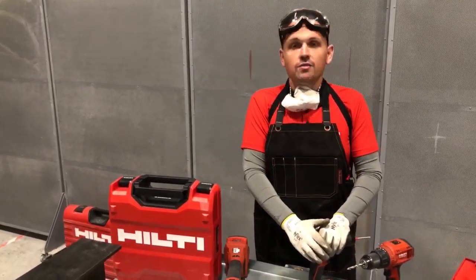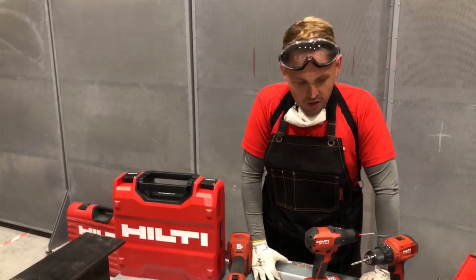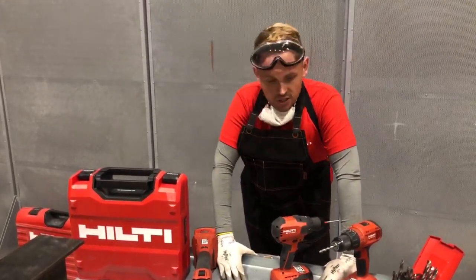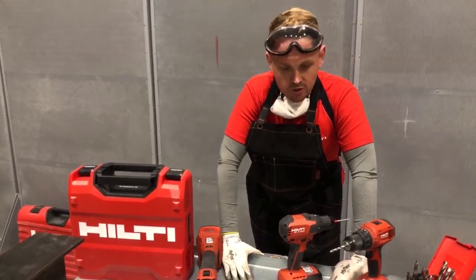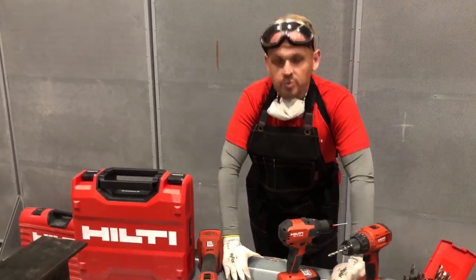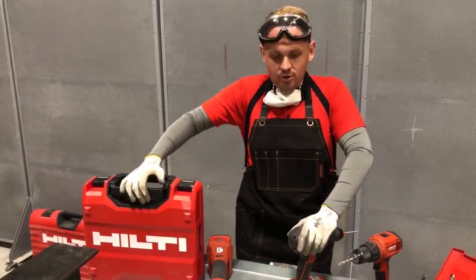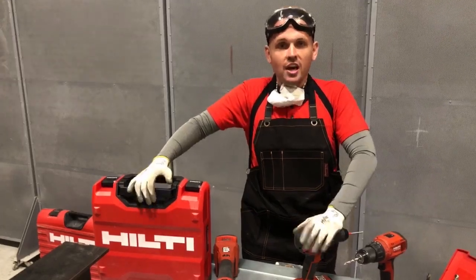That is probably the end of our Hilti Live today. We hope you found it enjoyable and useful. Please stay in touch, comment, and ask away if you've got any questions — we'll come back to you on anything we haven't answered today. It's been a pleasure to show you some of our latest tools, and we look forward to having you along again in the future. Enjoy the rest of your day, and thanks for joining.